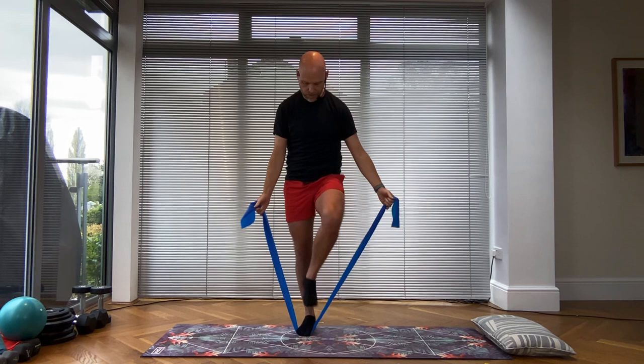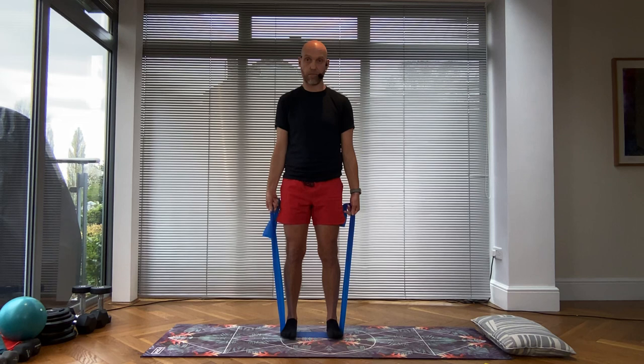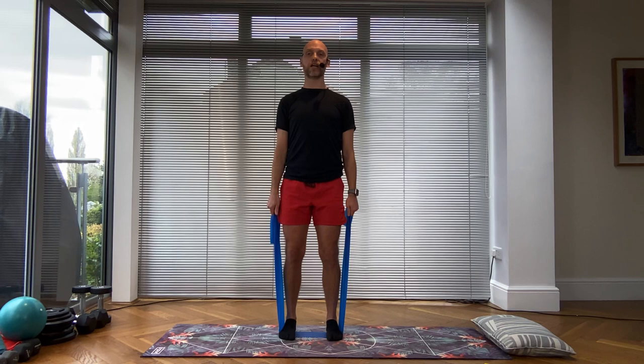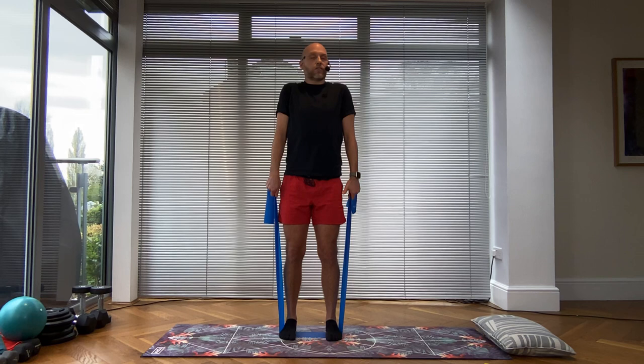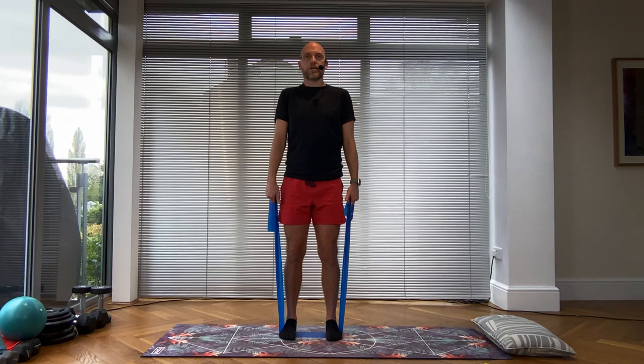I'm going to stand on this band — I'm still using my medium resistance band. Feet about hip distance apart, holding the band with hands down, thumbs down — not like a bouquet of flowers. Check your posture and without bending your elbows, you're going to elevate and then lower the shoulder girdle — lift and lower. If you've got a bit of a tight neck or you get a painful neck doing floor exercises when you lift your skull off the mat, this is a really good one to strengthen the neck muscles and shoulders. Think about the big diamond-shaped muscle on your back — the trapezius.